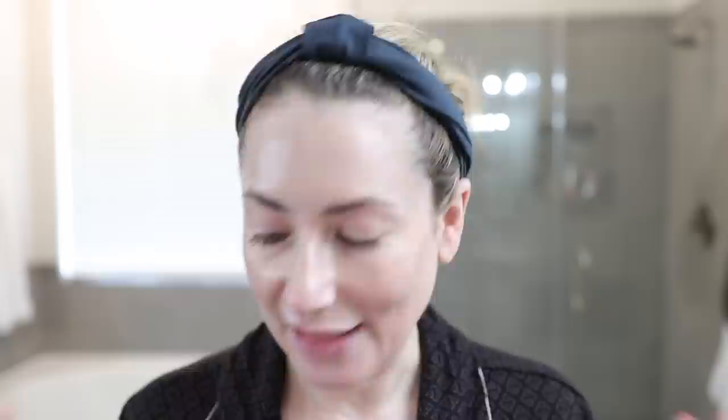I prepped my skin a little differently today. I used the Laura Mercier Perfect Cream Multitasking Moisturizer — it went on very smoothly, felt really nice, and I didn't notice any fragrance. For my under eyes I used their Illuminating Eye Cream and I did see some brightening when I put it on. I also have the SkinCeuticals UV Physical Defense sunscreen on — the regular version leaves a little white cast until you rub it all the way in.